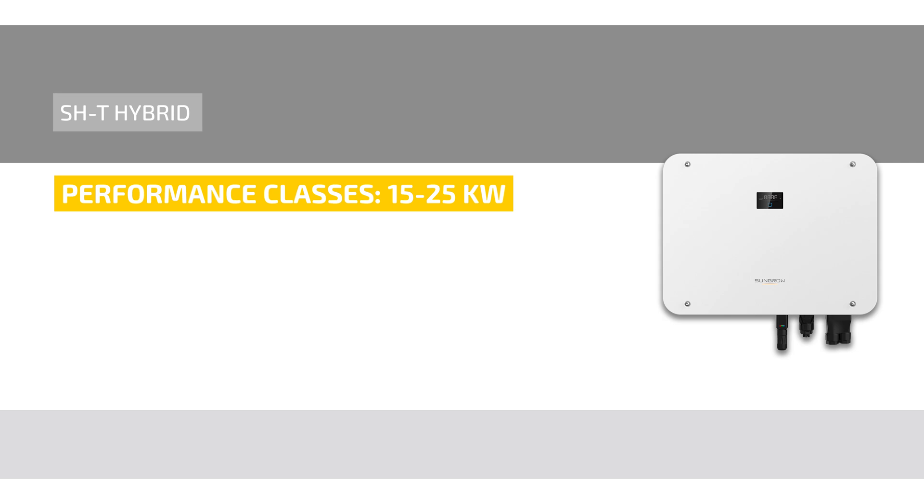With the new SHT hybrid series, SunGrow enters the performance classes from 15 to 25 kilowatt. Three MPP trackers with high input currents as well as high charging currents for storage provide the greatest flexibility.